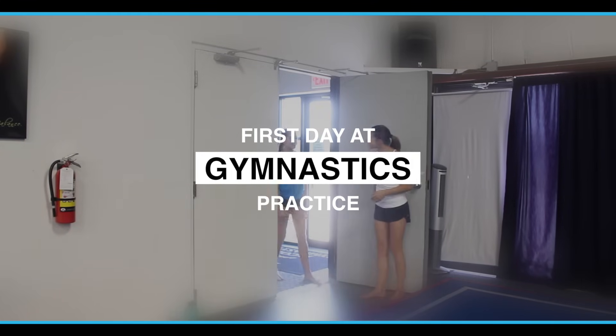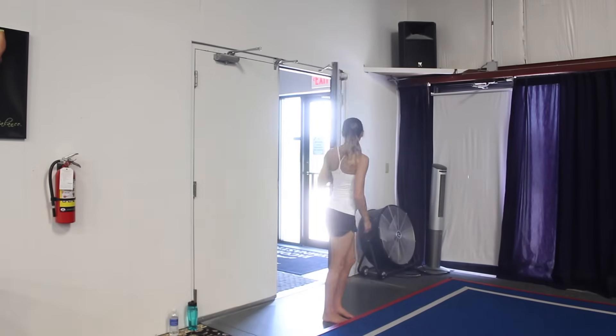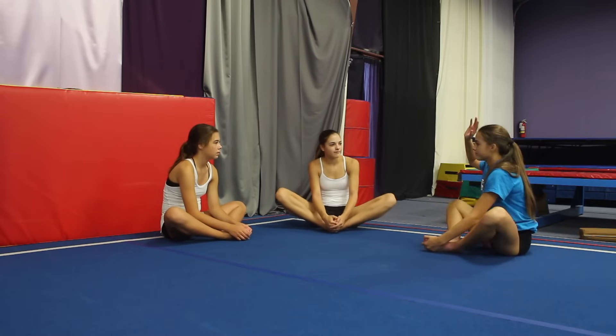Hey guys, are you ready for your first day of gymnastics? Alright, go sit in that far corner. Okay guys, we're going to start off by stretching. We're going to go into our butterflies first — put your feet next to each other and start flapping your wings. Who wants to say where they're flying to? I'm flying to my grandma's house. That's cool. I'm flying to Disneyland. That's fun.